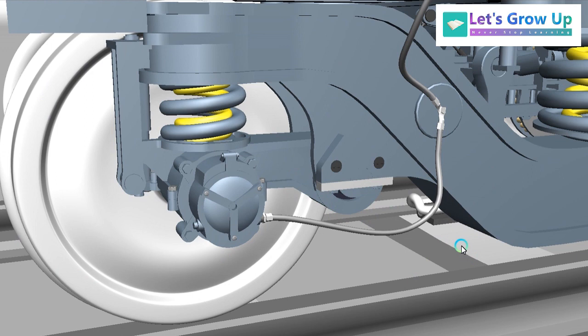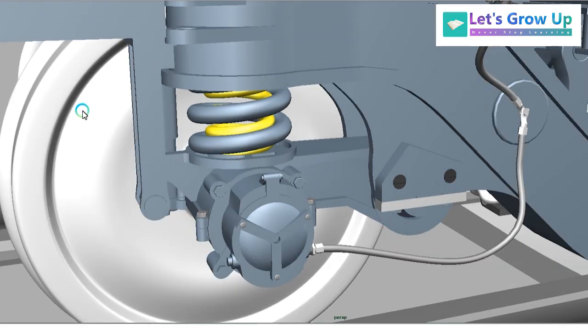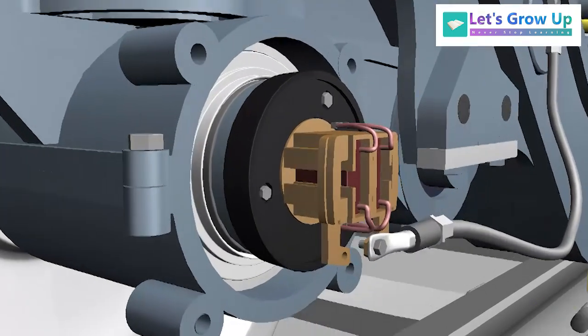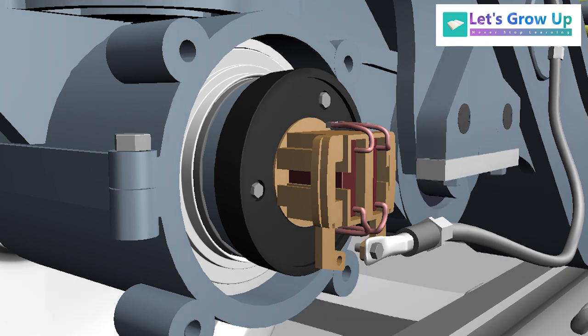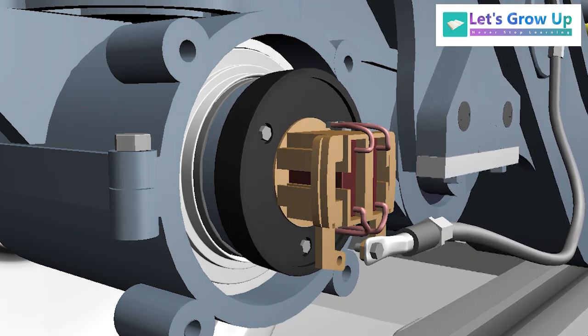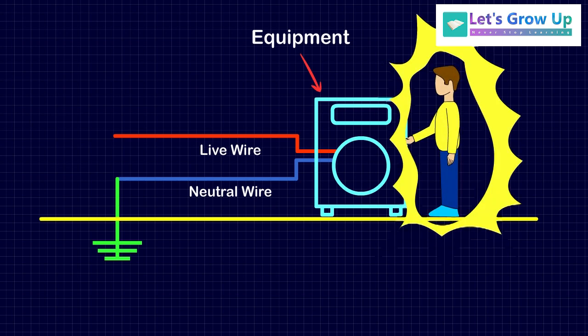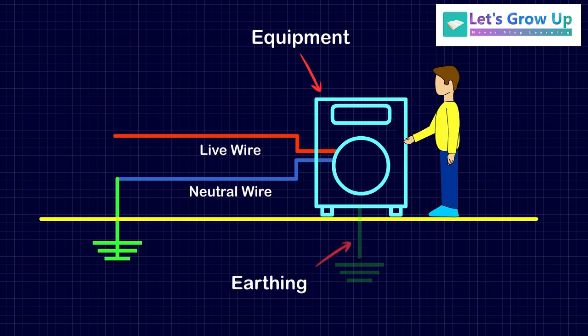So let's start and see the importance of this device. This is the wheelset earthing device — it is used to prevent the return current flow. Return current flow means if there is any leakage in any electrical device and you touch that particular device, you will get shocked. That's why earthing is very very important, just as we use earthing in our house to protect our electrical equipment.